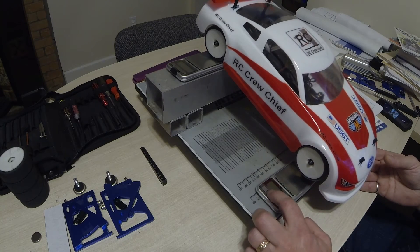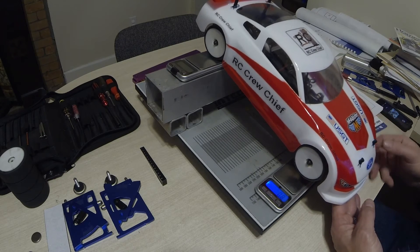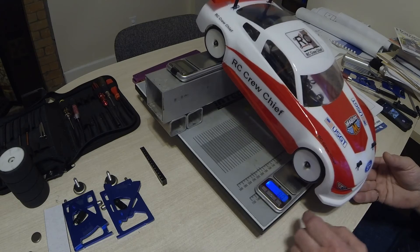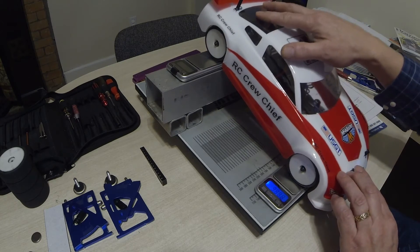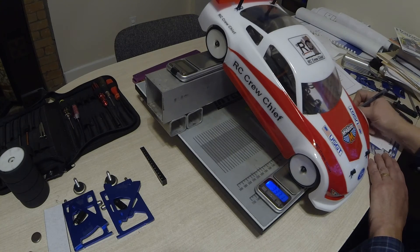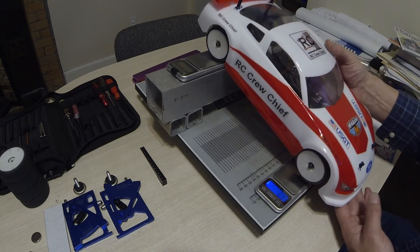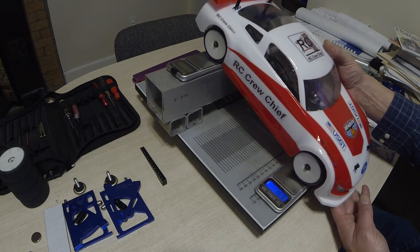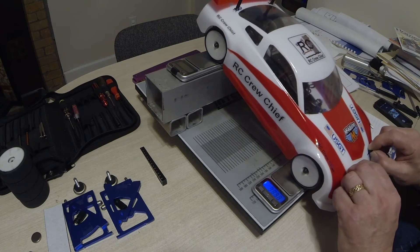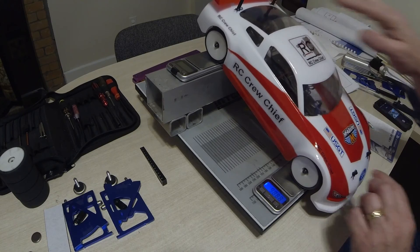Repeat the measurements — all we need is the weight on the front wheels, so zero everything out, settle the car, and write down the numbers. I do this several times because it is a very sensitive measurement and I want to make sure I haven't got any errors. I'll take the car off and reset it, making sure it's not hitting on anything.